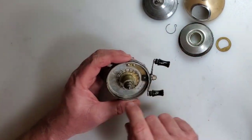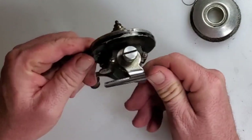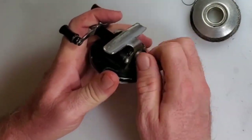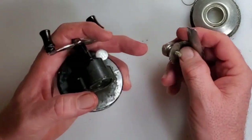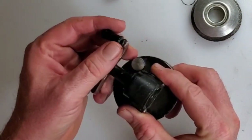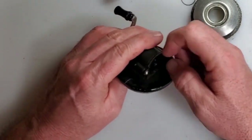Maybe cleaning off some of that grease will help in terms of providing drag, but I doubt it — I just don't think it's a very strong drag. It looks like there is a side plate, and to access that you take off this screw here, and the set screw for your reel foot. Then there are two screws on the side plate, and I think that'll get us into the gears.